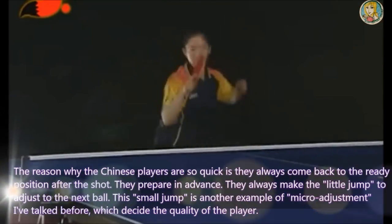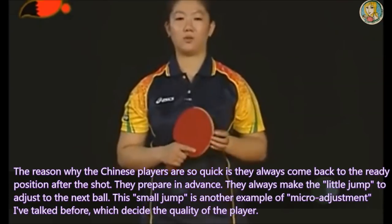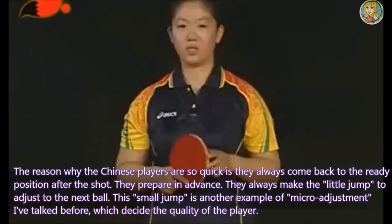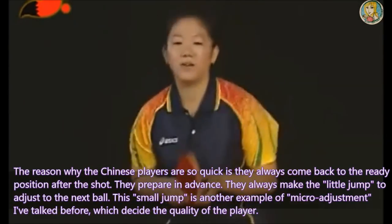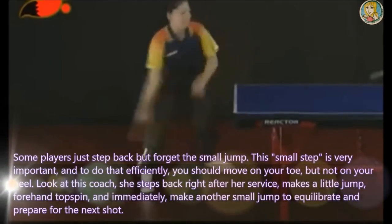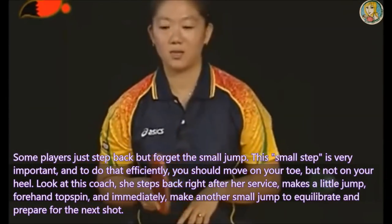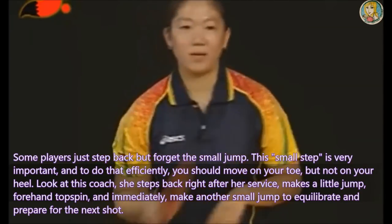The reason why Chinese players are so quick is they always come back to the ready position after the shot. They prepare in advance and always make a little jump to adjust to the next ball. This small jump is another example of micro-adjustment I have talked about before, which decides the quality of the player. Some players just step back but forget the small jump. This small step is very important, and to do it efficiently, you should move on your toes, not on your heel.